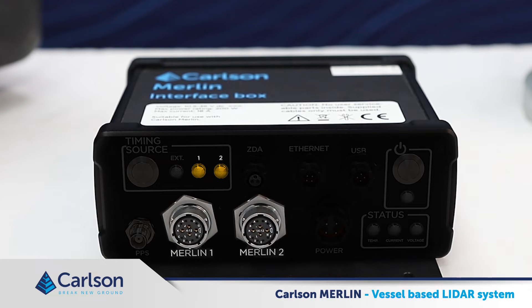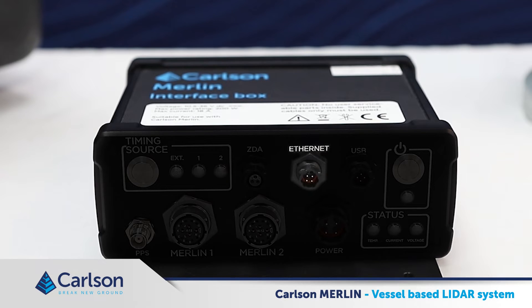There are two ports for the main umbilical, as it is possible to run two Merlins simultaneously on a vessel through one interface box. Having two Merlins mounted at different angles can produce complementary data and ensure that optimum coverage is achieved with a single pass. An Ethernet cable connects the Merlin system to a PC running Merlin diagnostic software or a hydrographic survey package. The USB port is purely for diagnostic and troubleshooting purposes, and you should not need to use this unless under supervision by Carlson support personnel.